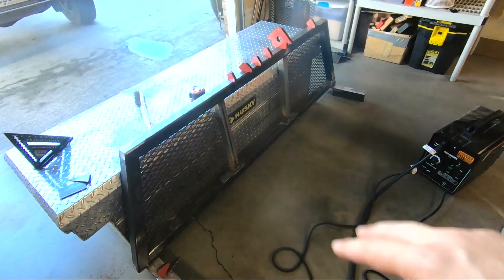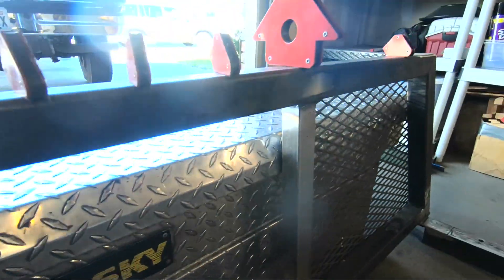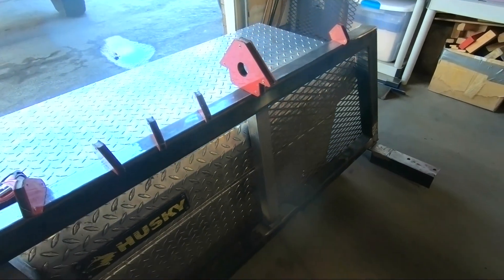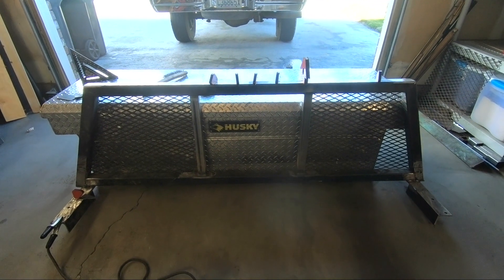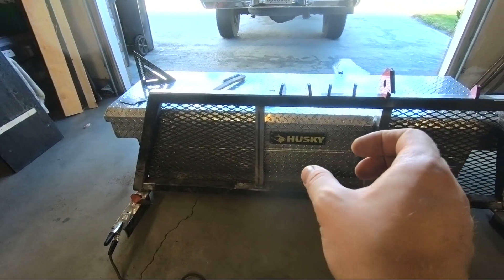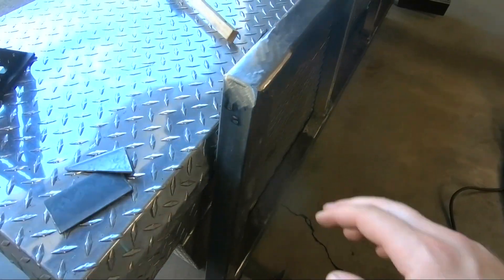Those posts are in — I took about a 15 minute lunch break to let the welder and the metal cool down. I'm really happy with how it turned out. They're straight, both even on both sides, the bars aren't twisted — I'm really pleased.